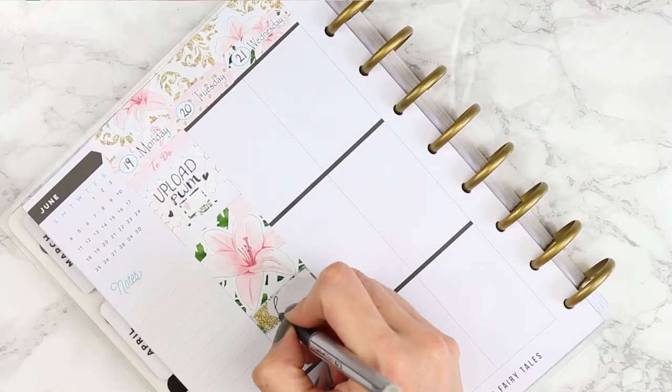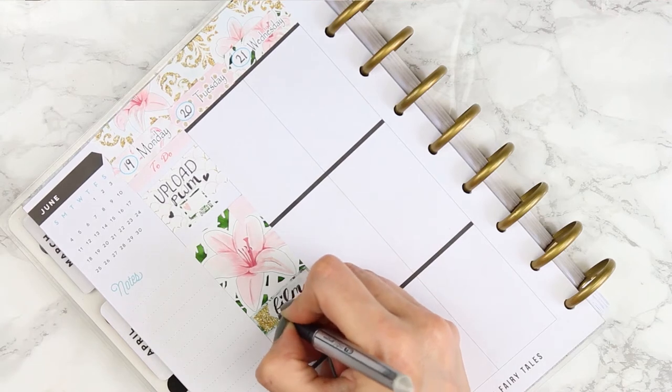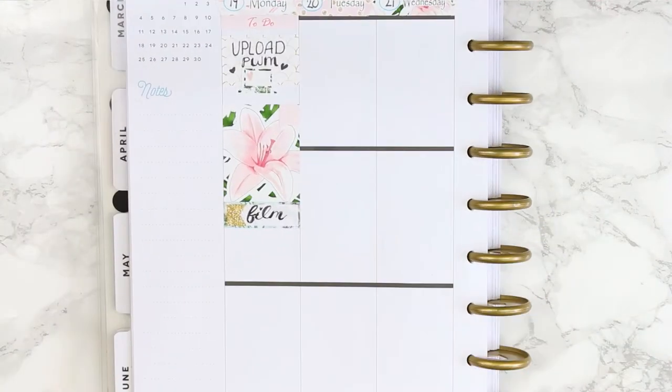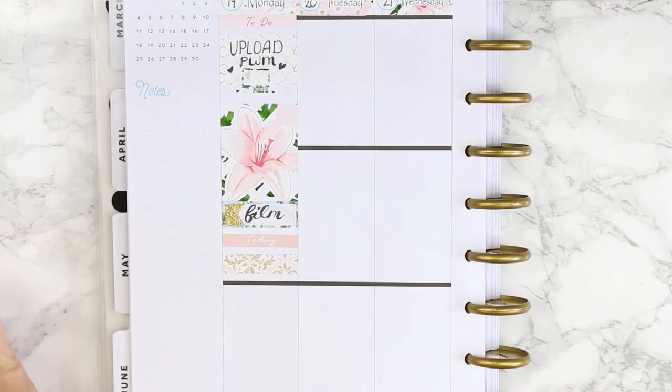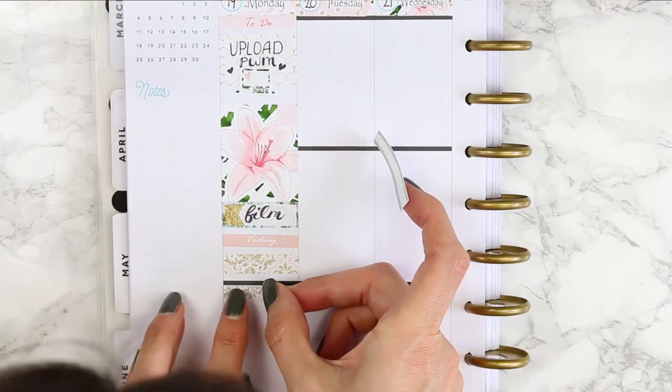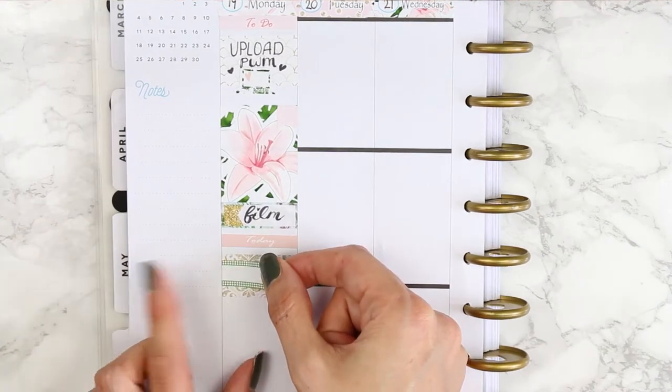I wrote down 'film' because I needed to film a video for the Wednesday upload. Next I took my dusky pink today header and two pieces of patterned washi behind my appointment label. The other thing I've noticed with glossy stickers is they are really hard to pull back up once they're down - they do not like to be removed - so you kind of have to be quite certain where you're putting things.